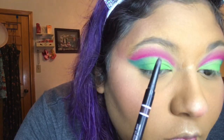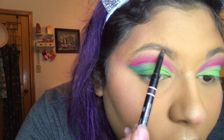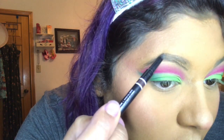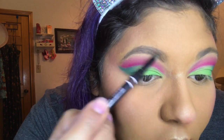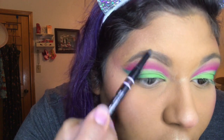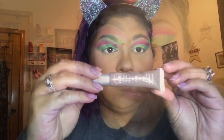After highlighting, we're gonna do our eyebrows. I'm gonna outline the outside of my eyebrows and then fill in lightly on the inside. I used a spoolie to brush my eyebrows just to tame them a little bit, and then I'm gonna go with my gel tint brow to keep them in place.